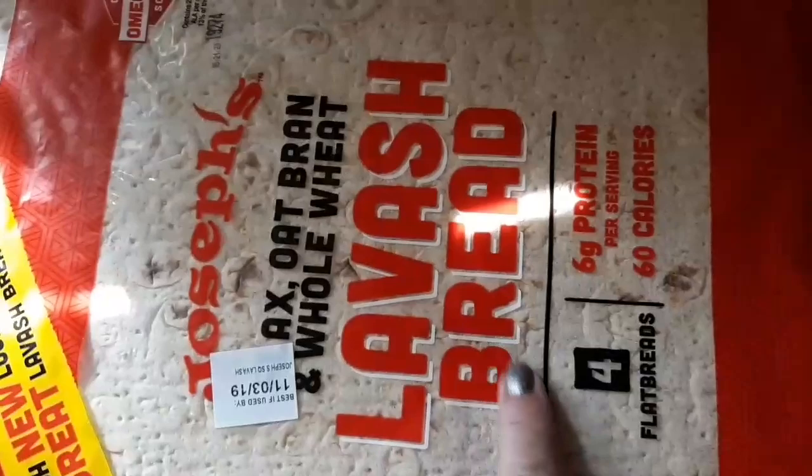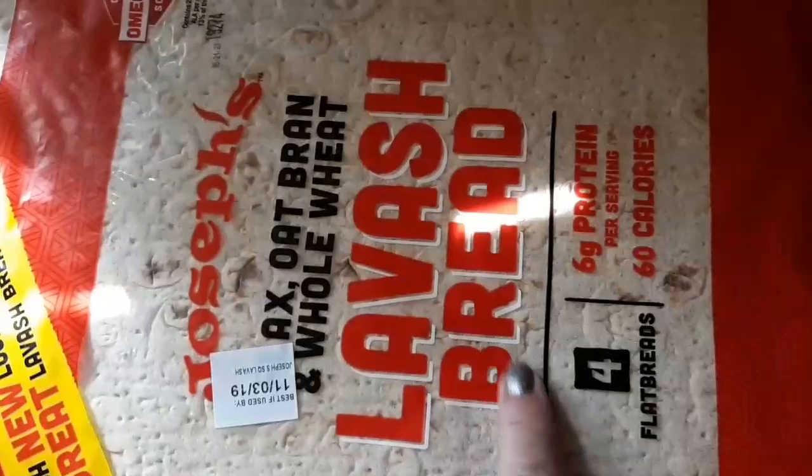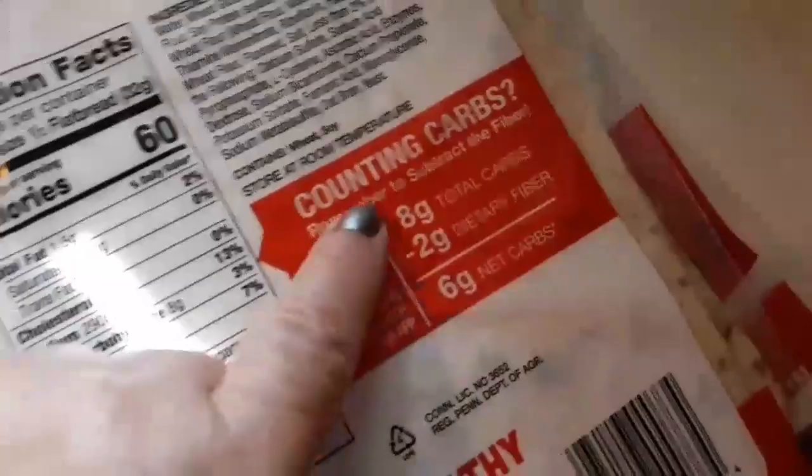First, I take a piece of this St. Joseph's Lavish Flatbread Wrap. That doesn't say the carb count — I think it's seven. Let's flip this sucker over. Six net carbs, eight total, two are from fiber.